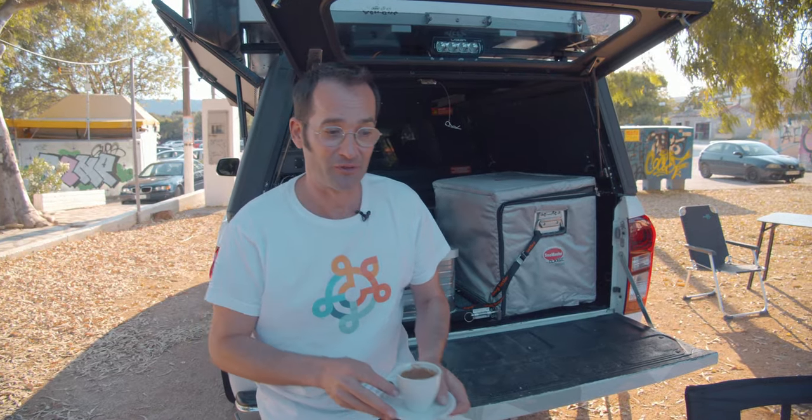I'll show you now how to operate the awning, the shadow horn. It's pretty good on this car.